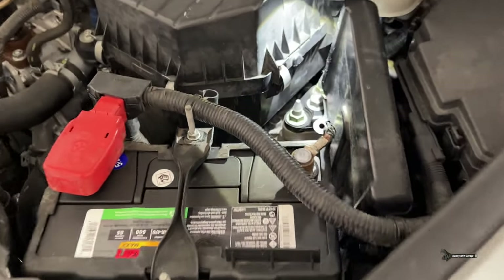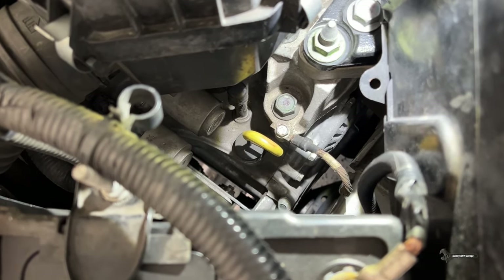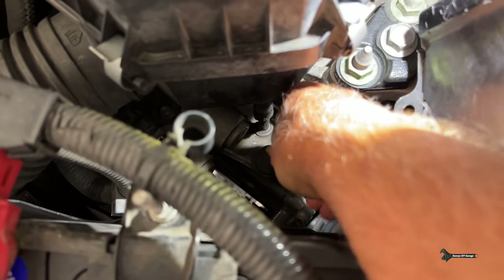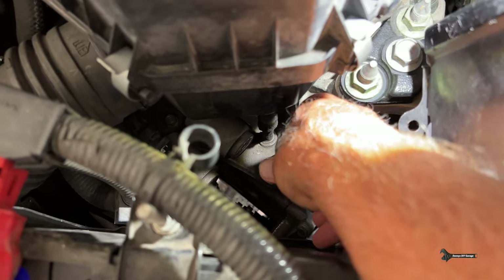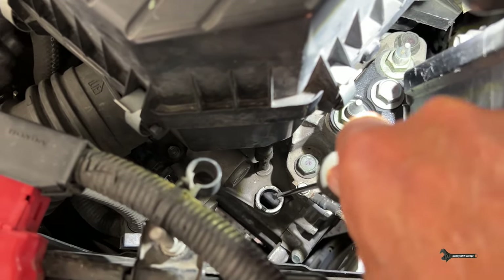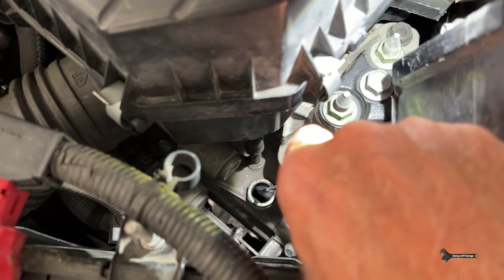Right over here next to the battery, there's that yellow loop, and that's where we'll fill the transmission and check the fluid. Right now I'm just going to pull this out so that when I pull the drain plug, it'll flow. And if you look down in here, this is where we're going to fill it — so you're going to need a long funnel.